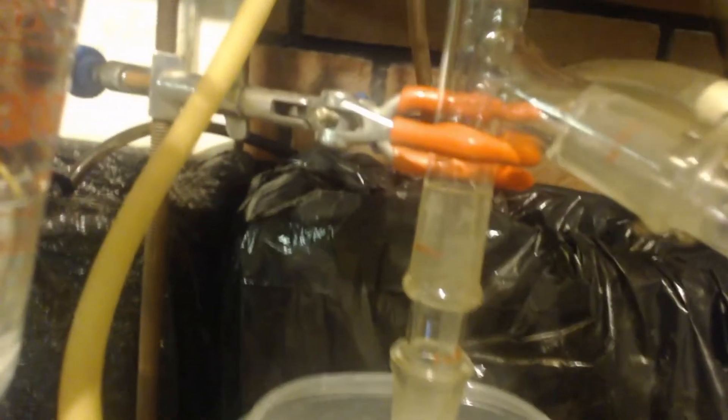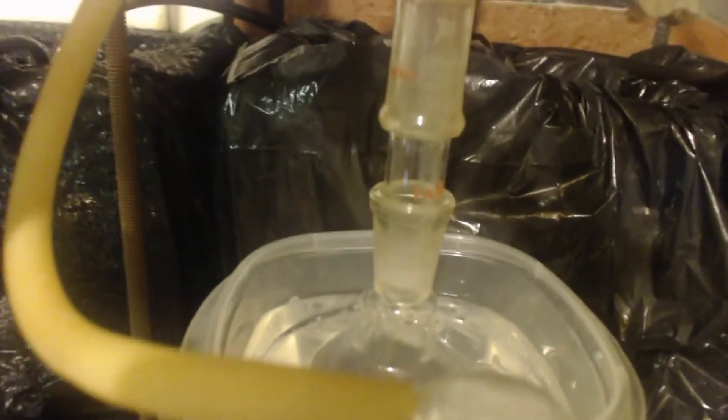It goes through that valve and into a Y. Just like the first setup, it's got a receiving flask, but it also has a condenser — this one has two condensers. The first is a Liebig with just a tube in it; the second is a Graham with a coil type. So anything that gets past the first condenser and past the bubbler still has to get condensed here. It will be very cold by then, because all these things are on ice.